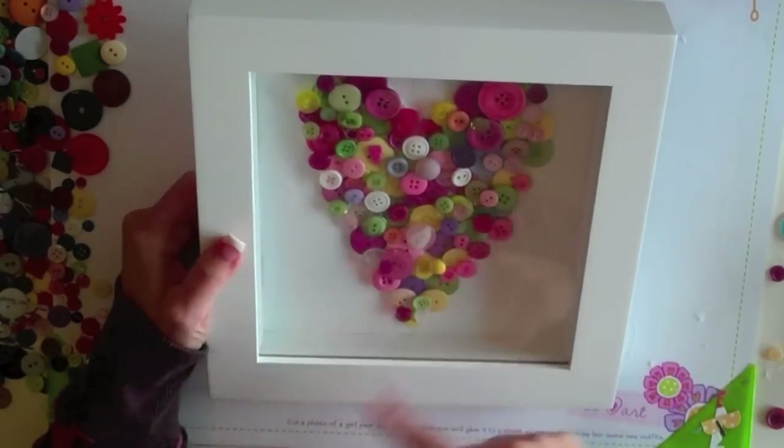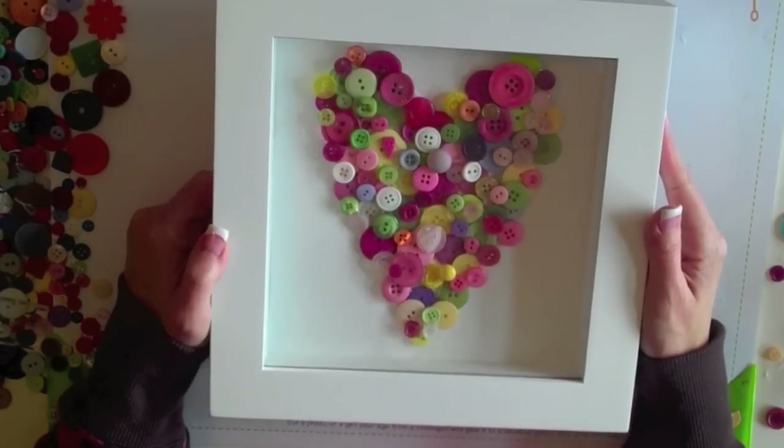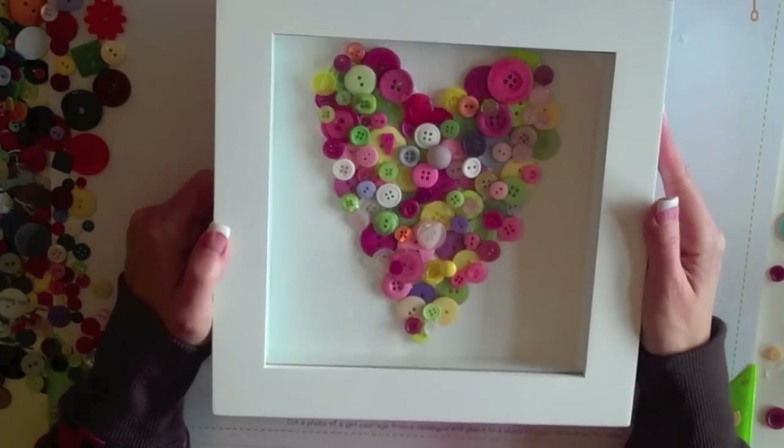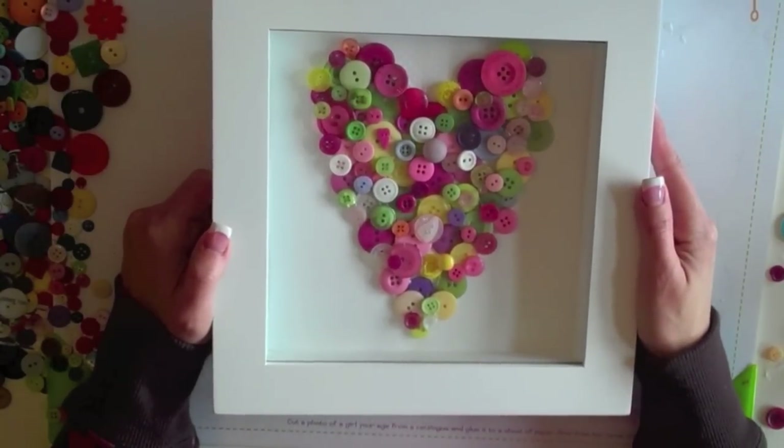I still need to go in and clean up some of the hot glue gun strings and stuff, but all in all, I'm really pleased with the project. I hope that you will do one too, and share it with me on two-piece.